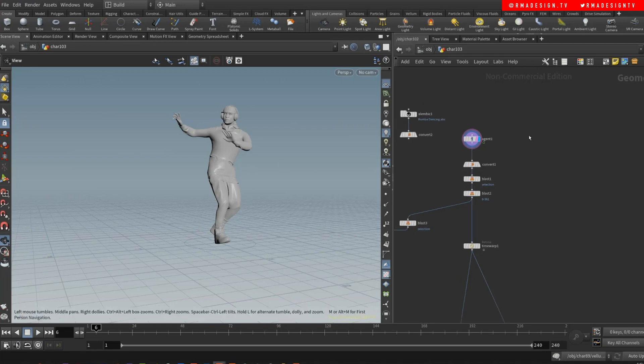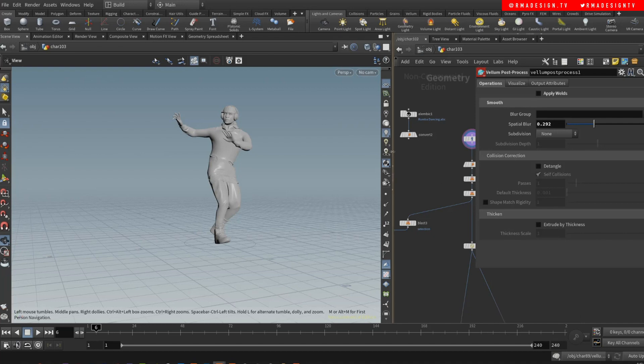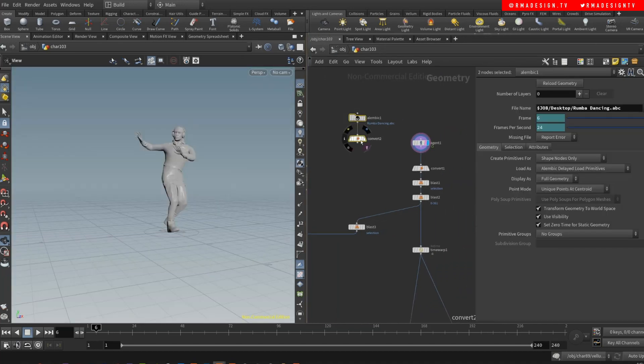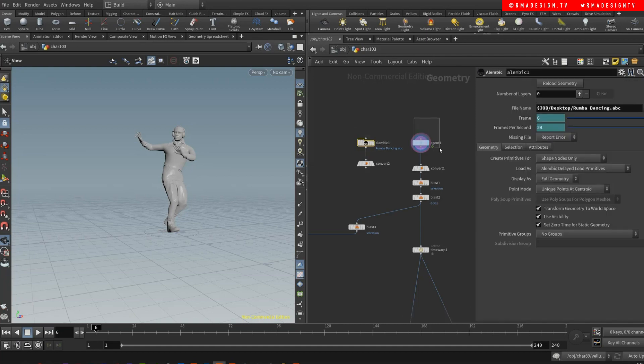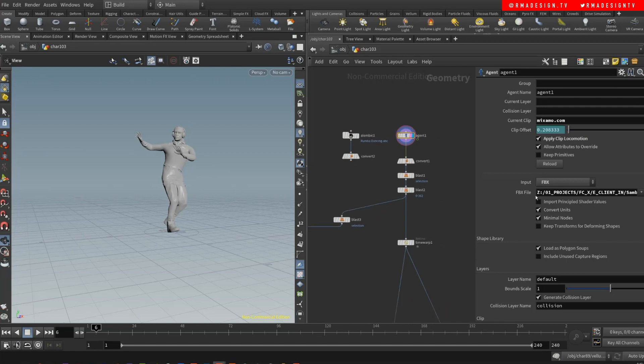You can import files, animated characters into Houdini, and there are different ways you can do it. Like you can use an Alembic file or you can use an Agent. On Agent, you can just load an FBX — it can be whatever. And then on your FBX, you use a current clip that usually comes in with the FBX. In this case, I'm using a Mixamo character base animation.